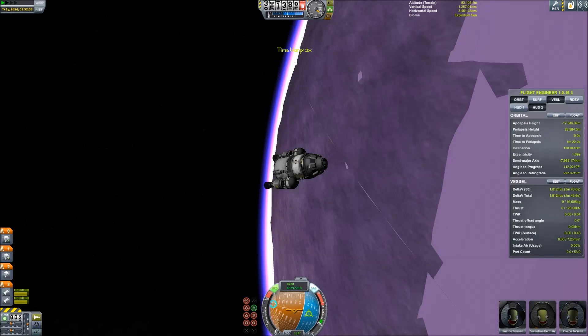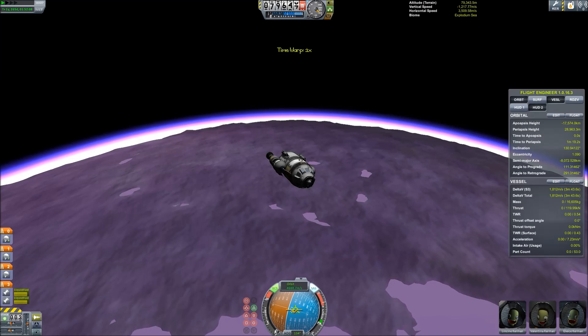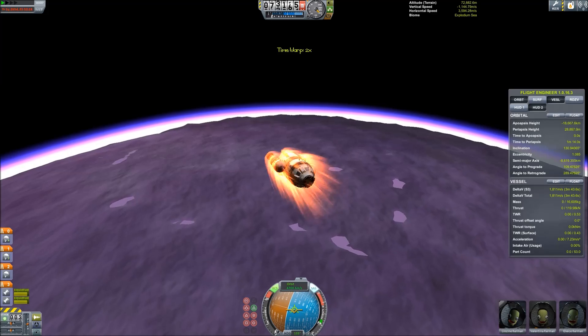We are now at EVE's atmosphere. Okay, so we're gonna go ahead and start our re-entry here and you'll see the heating effects in a second. We're gonna see how it goes.